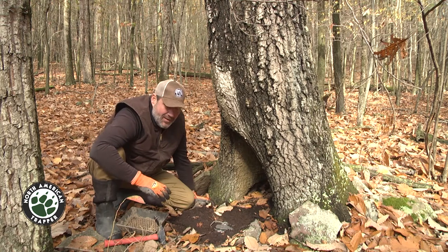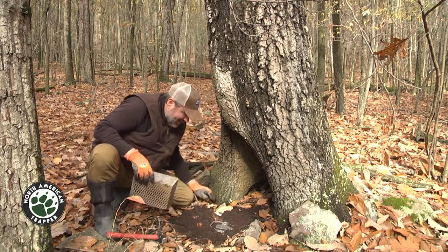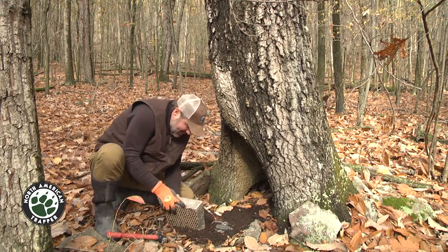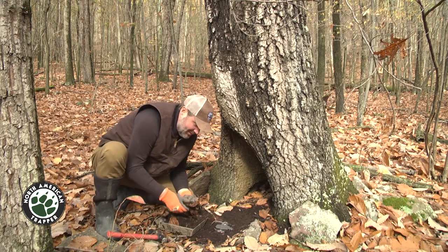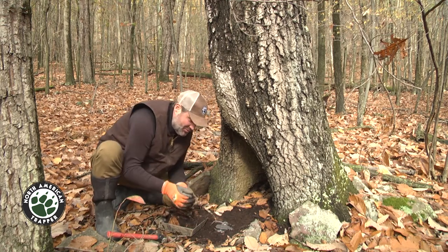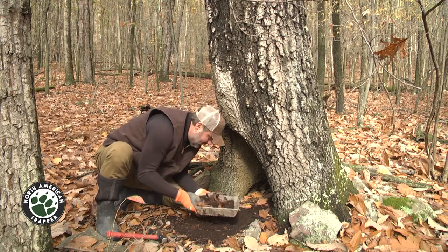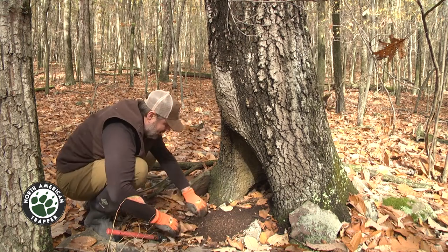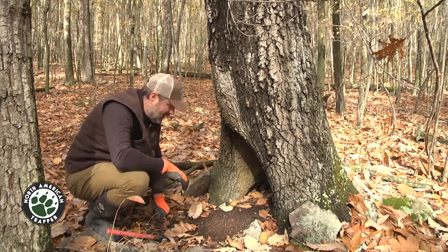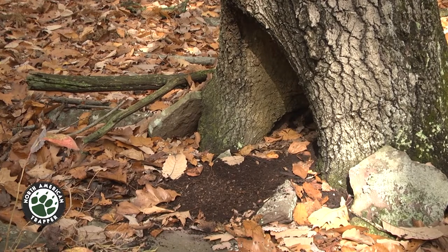Finding a natural cubby like this and being able to put the trap in the ground is really unique. I'm just gonna take this — like I said, it's like peat moss, it's really dry. I don't have a pan cover, but a lot of times you can just use a leaf — put a leaf on there to keep the dirt from going under the pan. We're gonna cover this up just like that, and it looks exactly the same as when we got here.